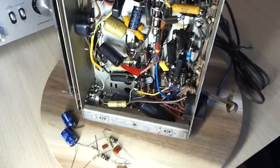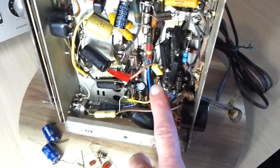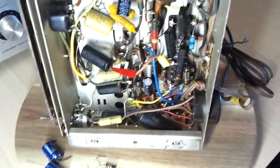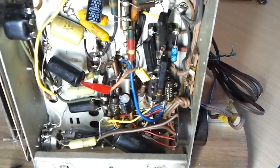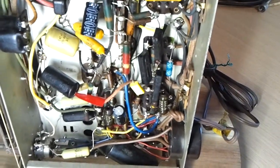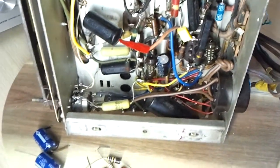I'll show you where that capacitor is and tell you what the original problem with it was. The capacitor is C33, which was causing the poor audio frequency response. Back when the previous person had repaired it, instead of putting a 0.02µF in there, they'd put a 0.002µF — so they'd really restricted the low end of the frequency response. When I put a 0.02µF in there after finding it was faulty anyway, it made a big difference.